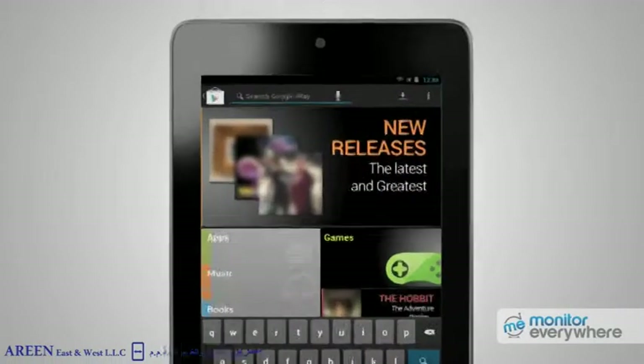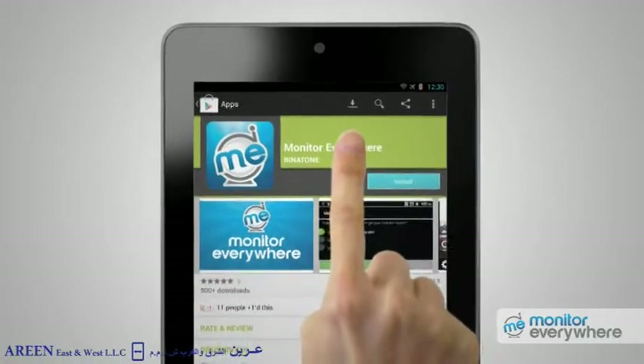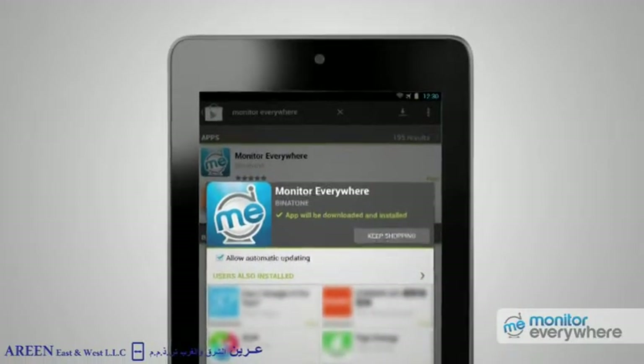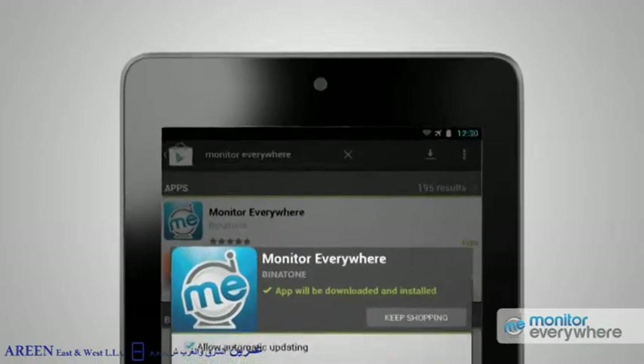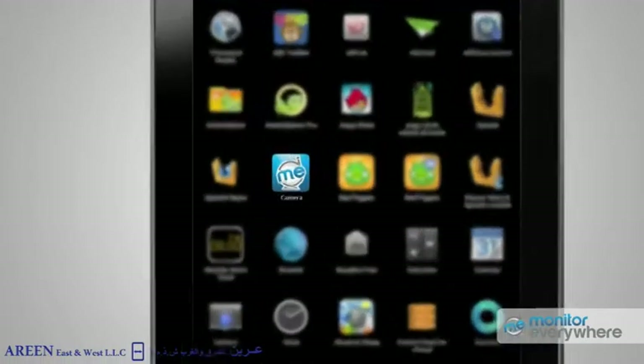Go to the Google Play Store and search for Monitor Everywhere. The name will be at the top of the list, so just press on it. Now press the Install button, then the Accept and Download button and wait. When the message appears saying successfully installed, go to your apps and press on the icon to open the app.